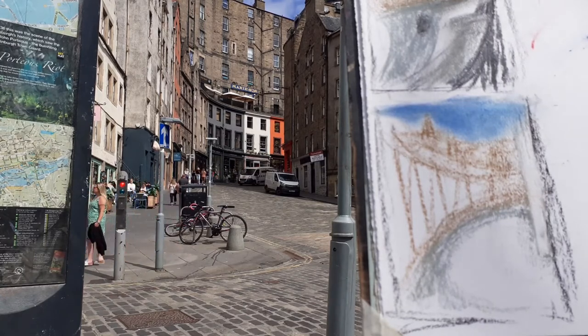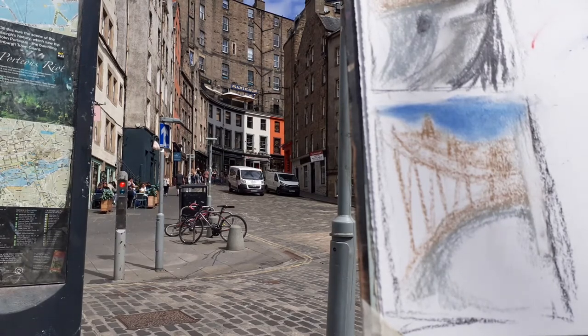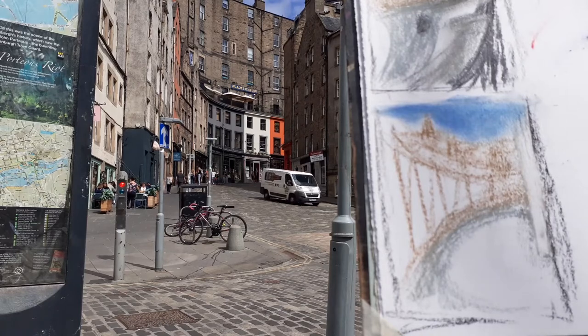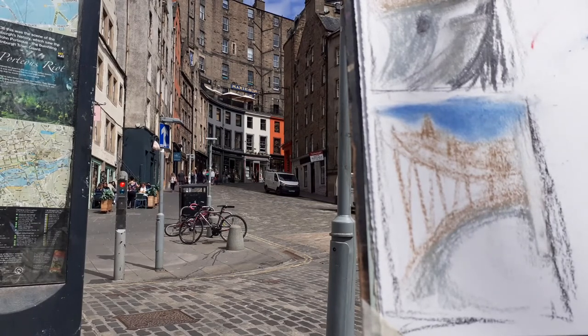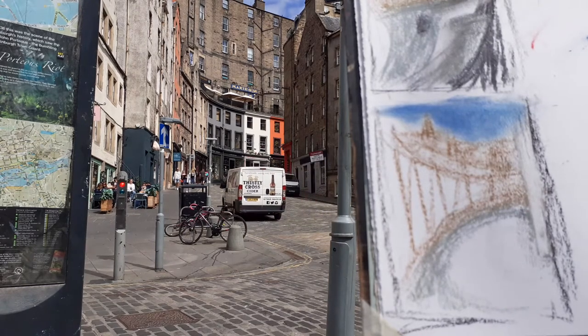I'm going to do some little thumbnail sketches first — a quarter of A4 — and I'm trying a different approach this time. I'm putting down blocks of colour, and I think what I see here is the potential for compositions. It's partly a street of curves, obviously, but also it's on these incredibly different levels.